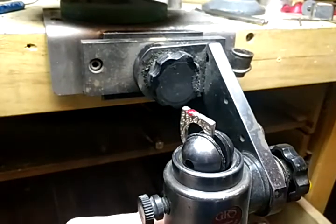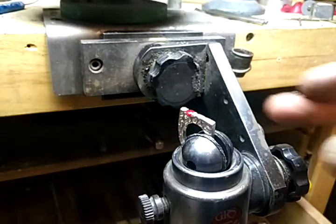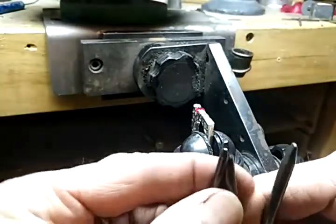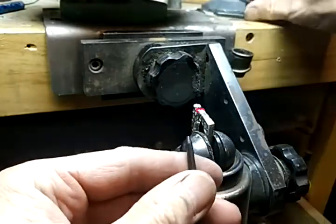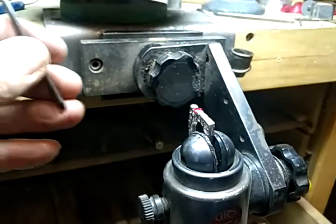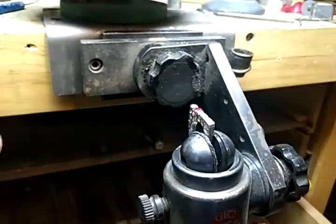I have to say this is very awkward for me because I'm trying to see this from sitting behind my phone. So I'm just going to show you — I have these little punches that I've made, and I have one that's kind of small here, and I like to use it the most. And I have this little hammer that's got a brass end on it.